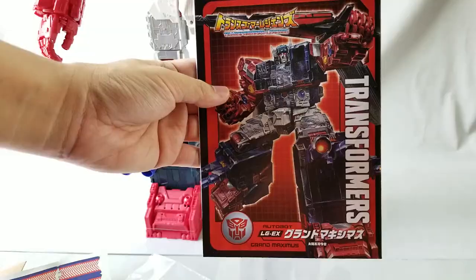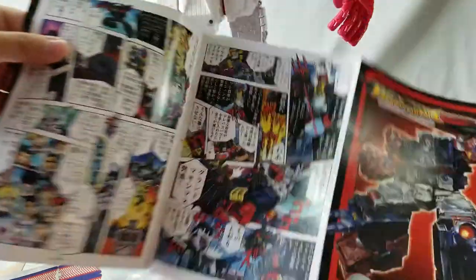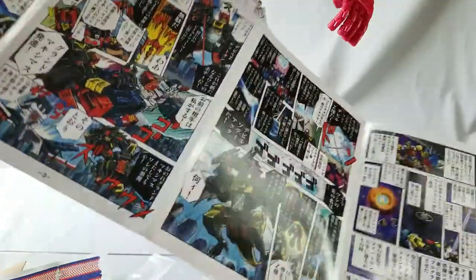Here's the sticker sheet and the instruction manual, which is also a comic.